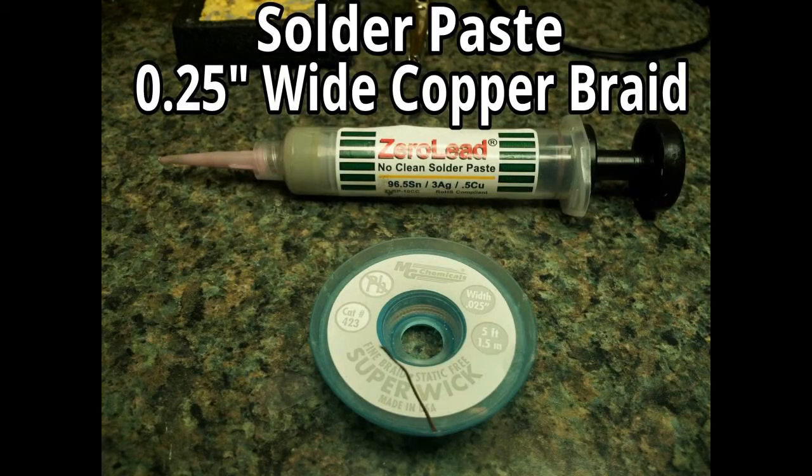The tools that you'll need: first, you'll need solder paste. The kind that we have is from ZephyrPaste.com — it's zero lead. In addition to that, copper braid is also useful to have. We actually don't need it in this particular video, but it can be useful if you have too much solder on the board and you need to get some of it up. The kind we have is .025 inches width-wise — the slide here is incorrect, it's a typo: it's .025 inches, not .25 inches.